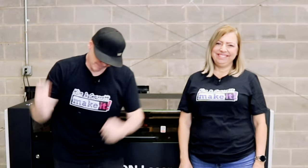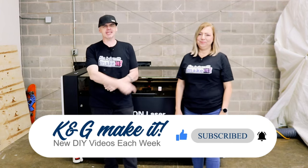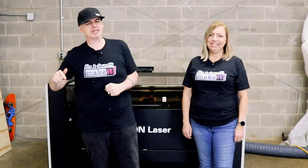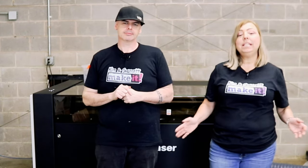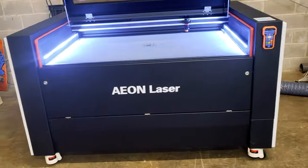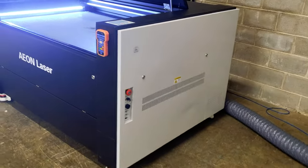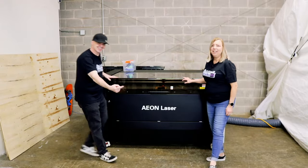What is up? Welcome back. Do you like to Build It or Make It? So do we, and we have new videos each week. We are excited to announce that we partnered with and became part of the Aeon family. If you've been using your desktop laser for a while and are ready to take your business to the next level, you might be ready for more power, more features, a larger bed size — but want to keep the ease of use of a desktop laser. Well, the Aeon Nova 14 has all of that and then some. So let's unbox it and tell you all about it.